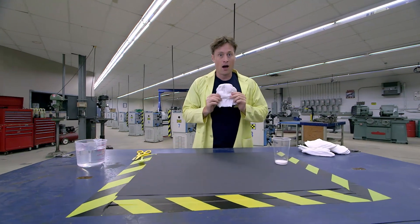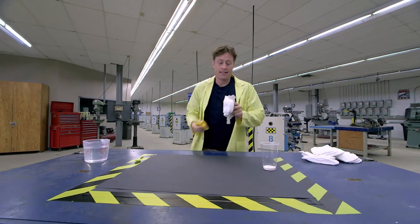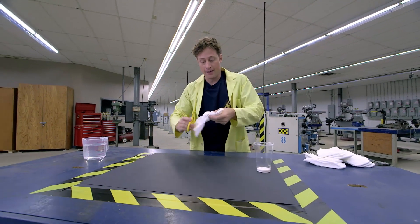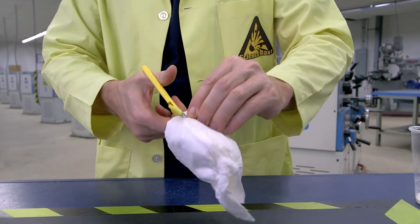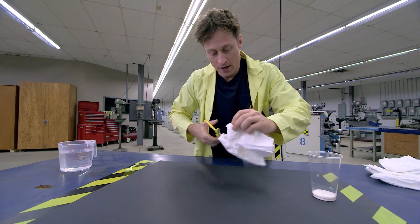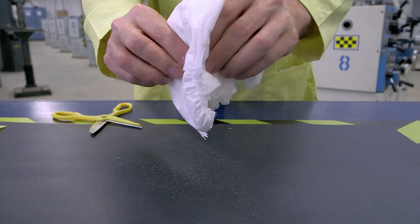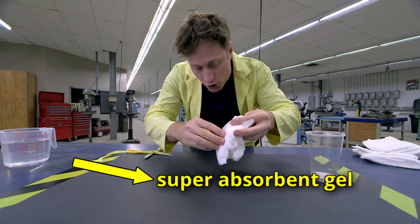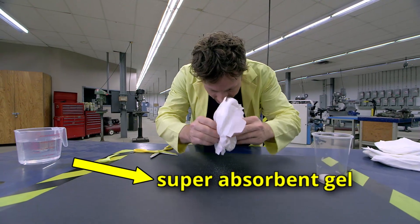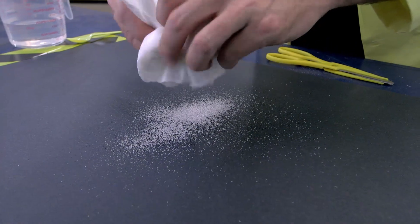Take the diaper and if you cut it, be very careful — maybe get an adult to help you. Over some black construction paper, shake the diaper and you'll see a little powder that comes out. This is the secret ingredient: super absorbent gel. What it does is soak up all the liquid, and diapers are full of it.